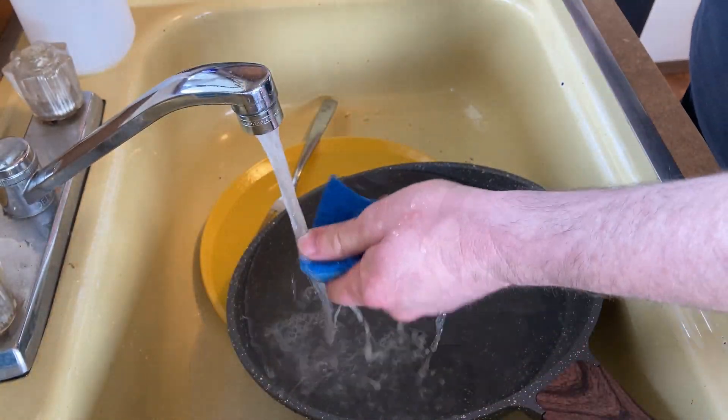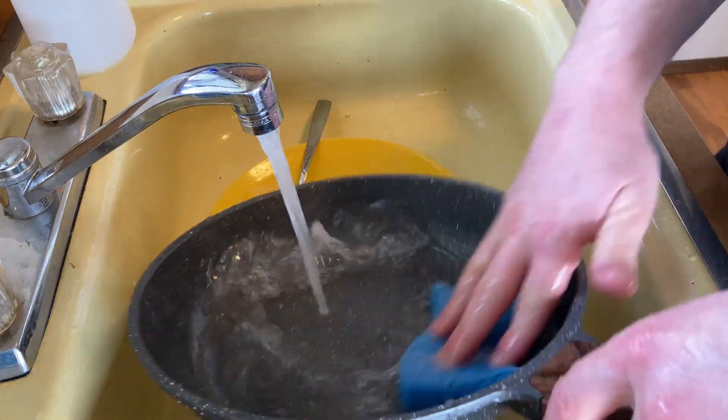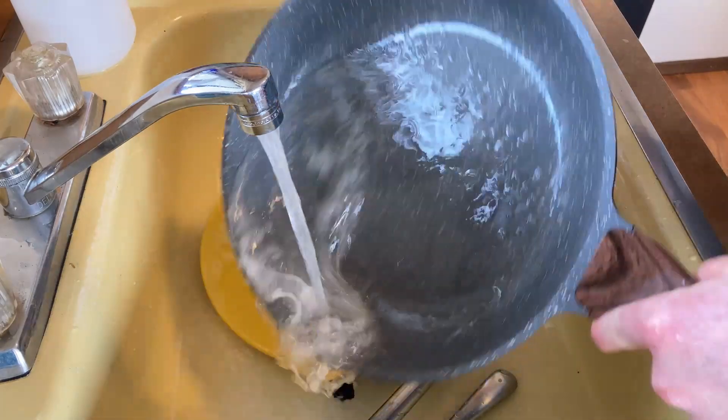It's bleach-free and ultra concentrated. Pretty good, right? Let's just go ahead and do the dishes here. That's good enough — these are going in the dishwasher anyway.